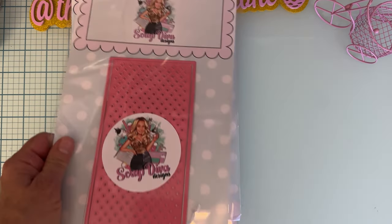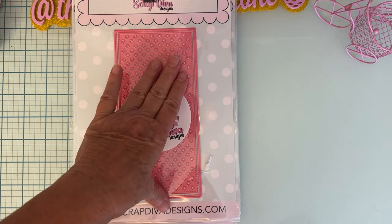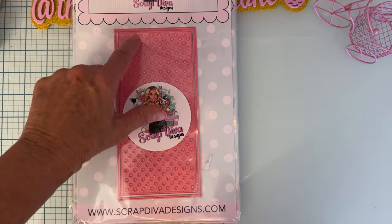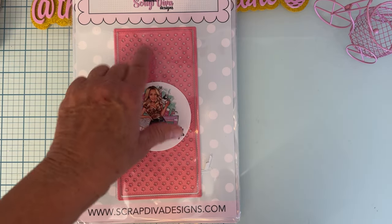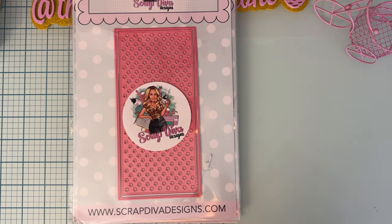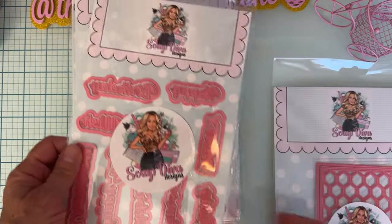Next up we have the Star Slimline Card. You get your outline piece for your base and a plate that cuts out all the stars. I now have a whole pile of little stars that I cut out, which makes a fun confetti piece — great for adding to a sequin mix or something like that.